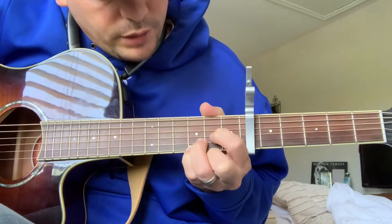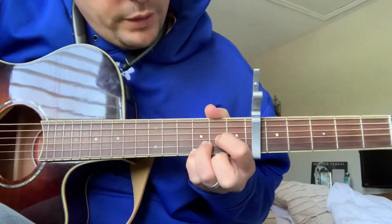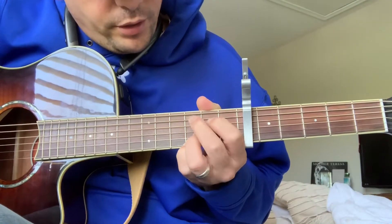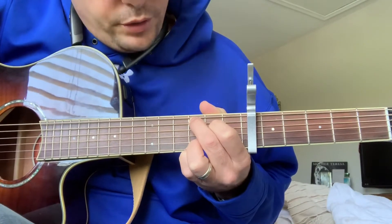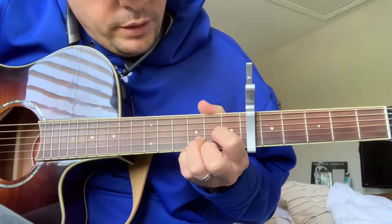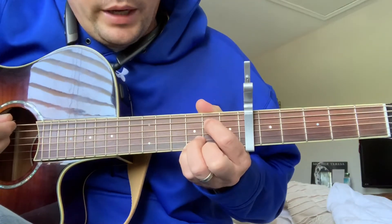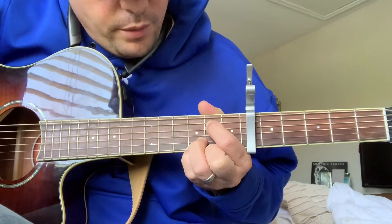The second chord: jump down one time to a D, but leave your middle finger off. From there, go to a C add nine, then back to a D again, and then right back to an E minor. That's how you get that V-shape pattern.